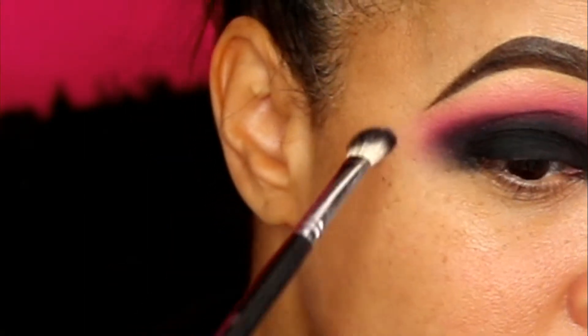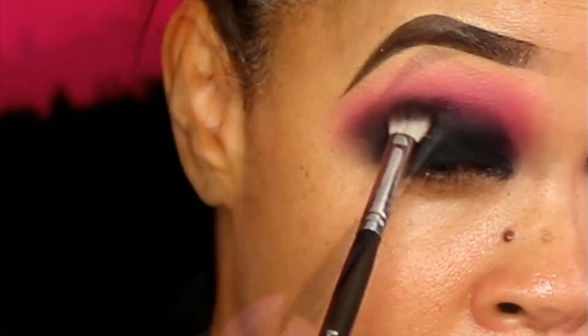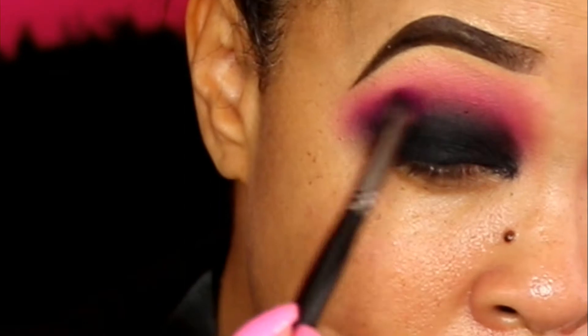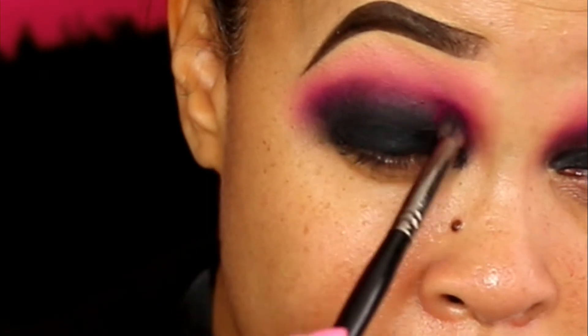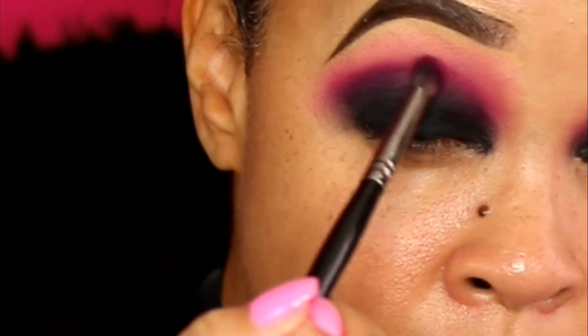Continue to blend, blend, blend, and then you're gonna take that pink color — that fuchsia color — again and go over it again, just keep on blending it until you like the way it looks. That's what you do.